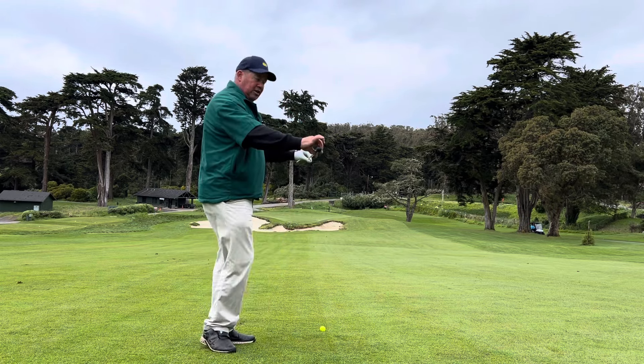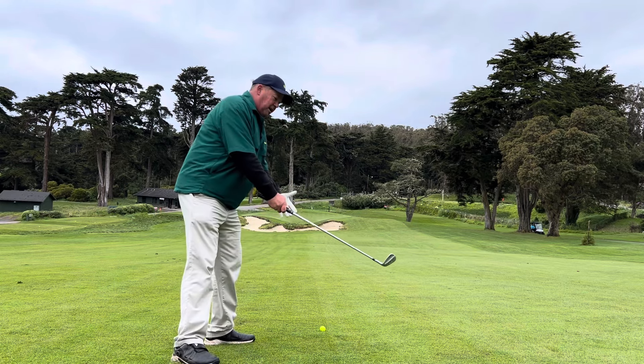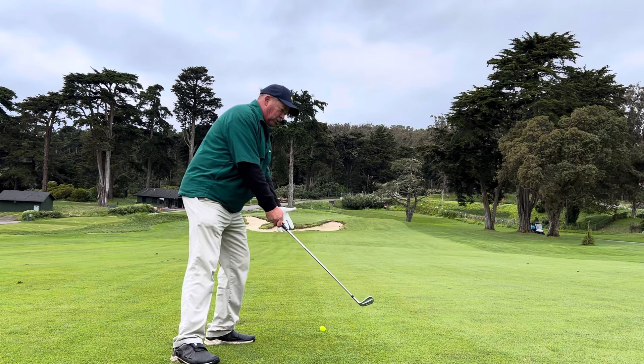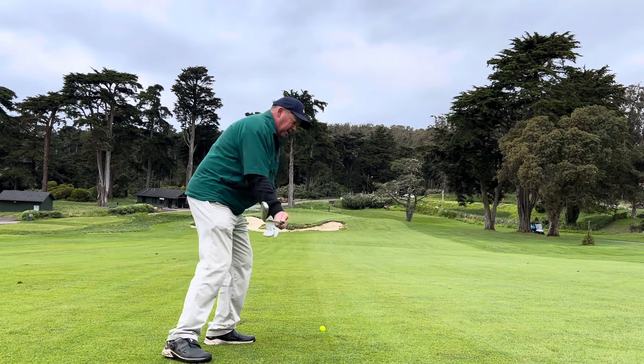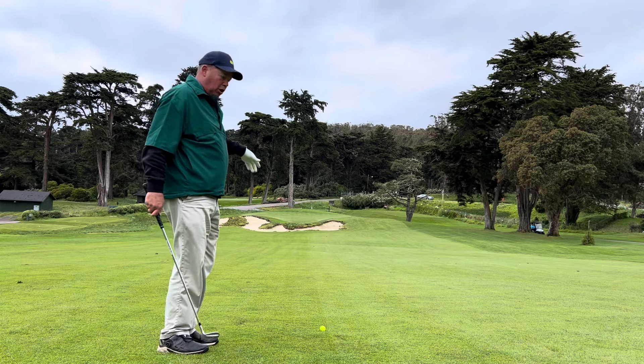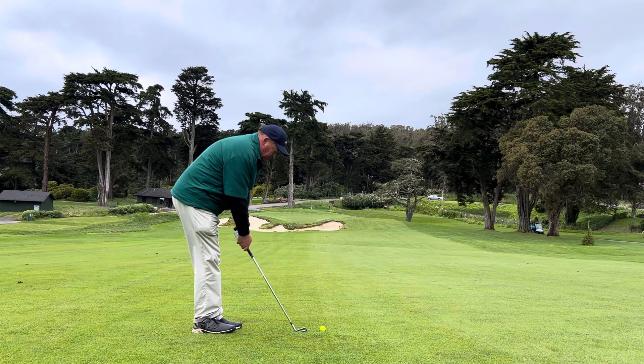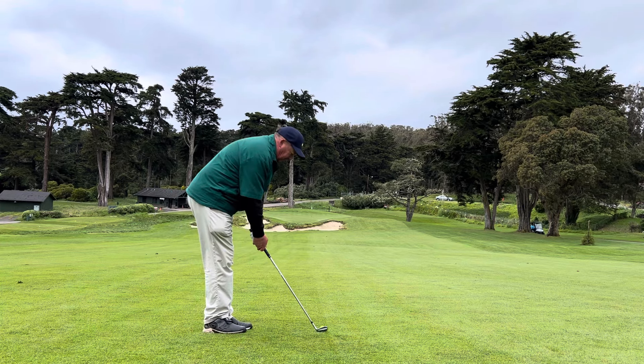The challenge here on this shot is it's downhill towards the hole, so I've got to build my stance and alignment, brace my stance against the hill so that I can go with the hill and make contact. It might come out a little bit flatter because it's going with the slope, but the setup and alignment and building that stance relative to the hill is everything.